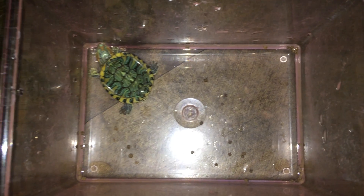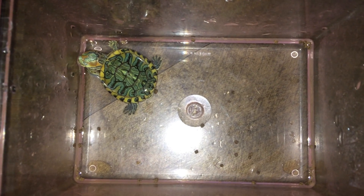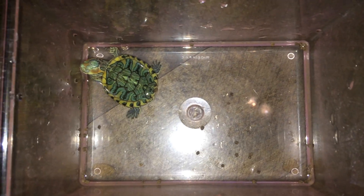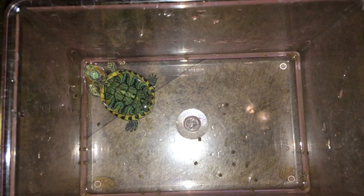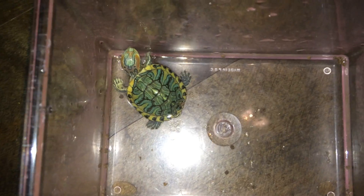Hey guys, I'm pretty sure this is going to be my last video before I go. Sorry if it's really noisy around here — my African Grey's going crazy. Calm down, buddy. There we go. So, this is what I got today.